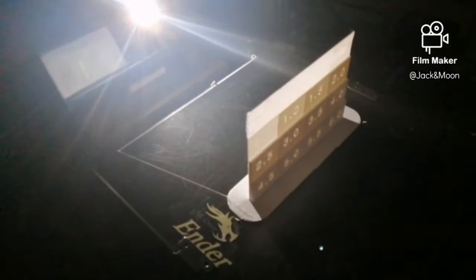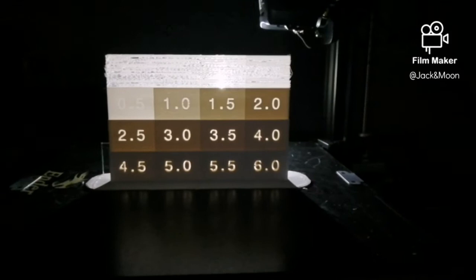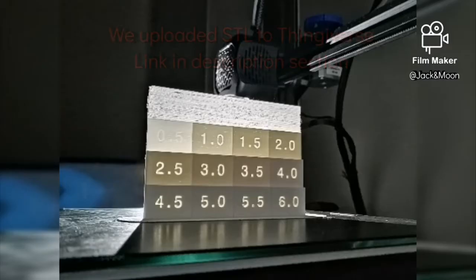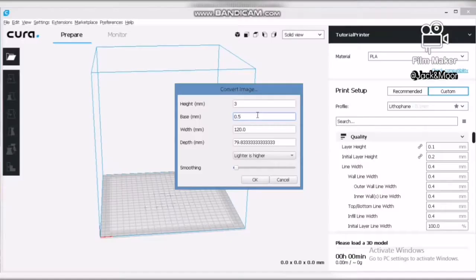The difference between the maximum thickness and the minimum thickness forms the contrast of the picture. The greater the difference, the more vivid your lithophane becomes. We designed a special jig to simulate the lighting effect of each thickness on the lithophane. We attached the link to this jig in the description below — feel free to download and test it out yourself to find your suitable thickness range.